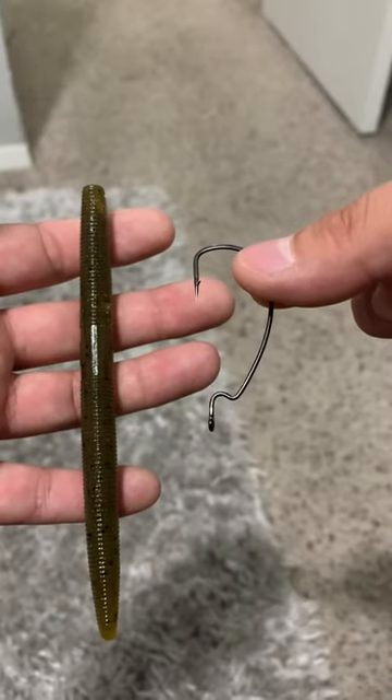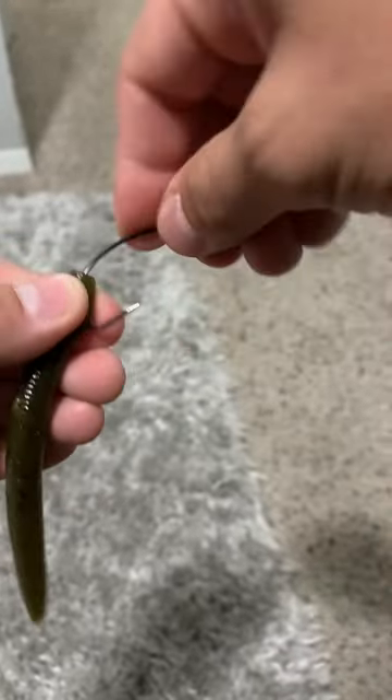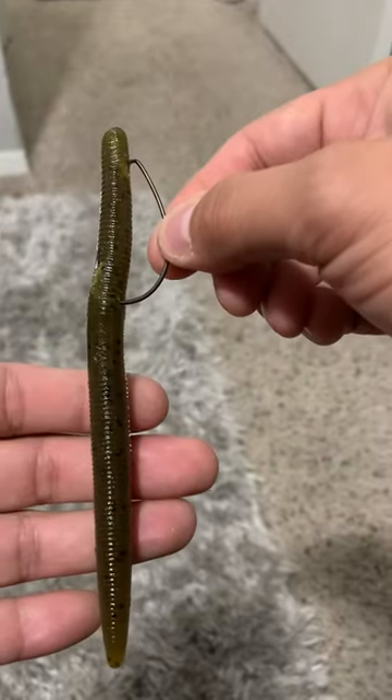Get your worm and your EWG hook and rig it Texas rig. You can fish any lake with a Texas rig. If it has moss or seaweed, this is a weedless setup so you could throw right in between it. Now that you know this setup, go catch some bass.